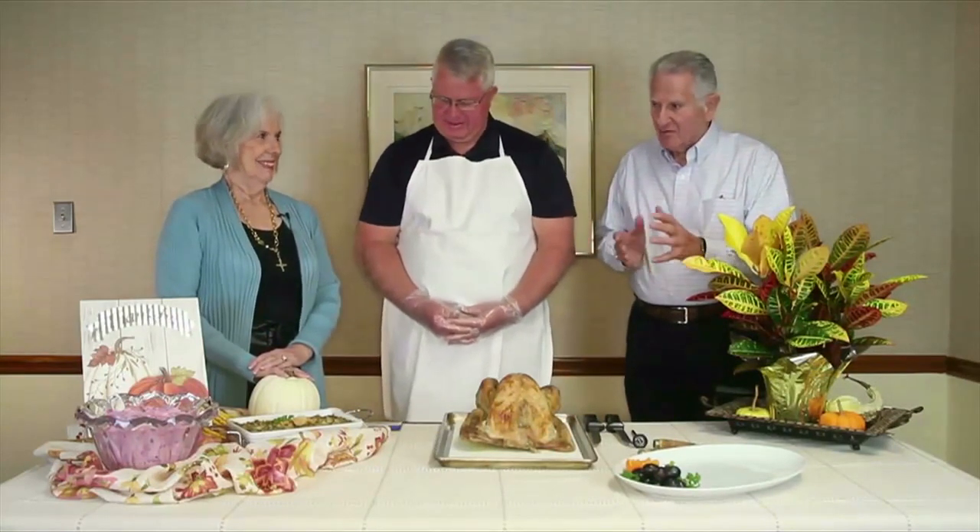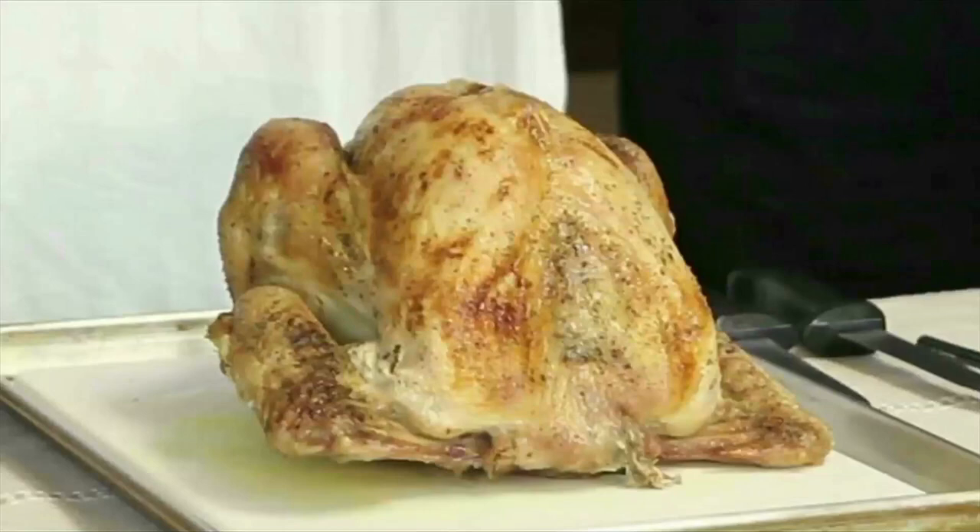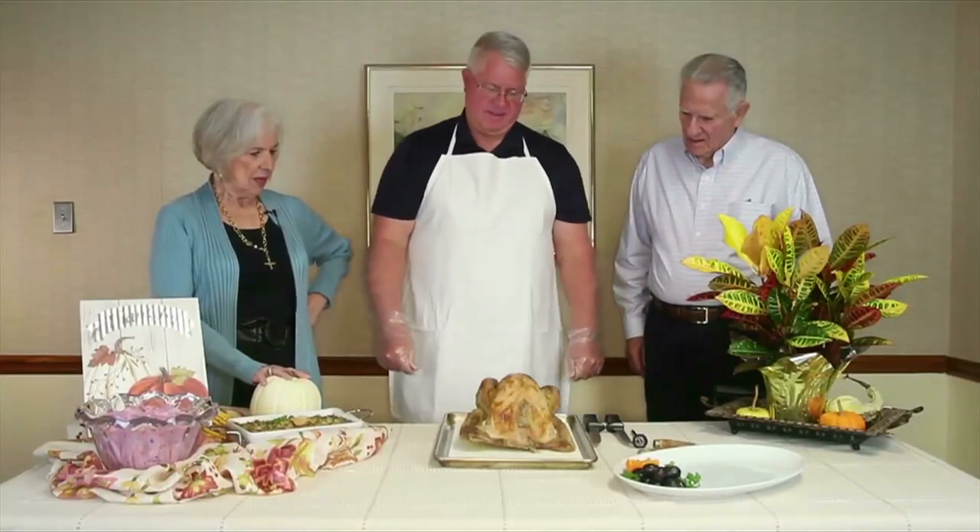One key thing: depending on the size of the turkey you buy, if it's frozen, don't start defrosting it on the Wednesday before Thanksgiving — it won't be ready in time. This is a 10-pound turkey, which takes at least three days in the refrigerator to thaw. If you want a 30-pound turkey, it'll take at least seven days. It needs to be fully thawed so it cooks evenly; frozen spots will give you a poor result.